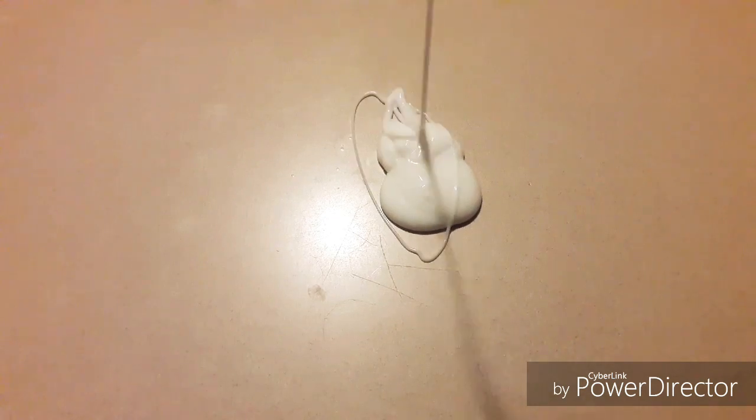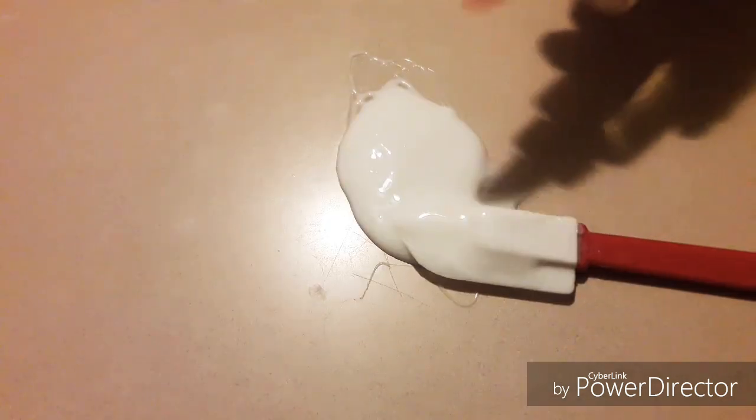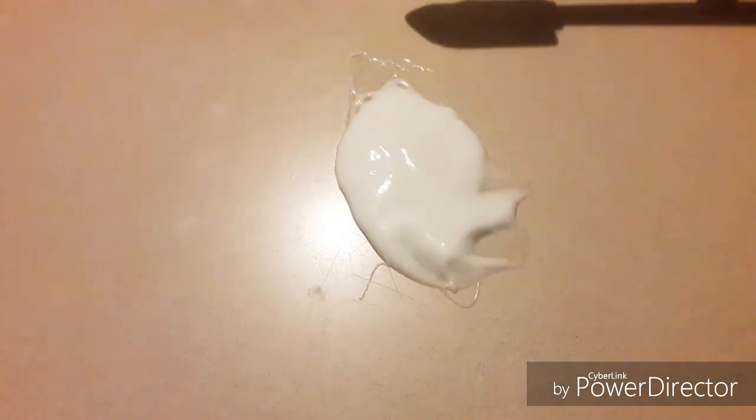So the second time is going to be a butter slime, so again I'm going to start off by pouring the glue onto the table. And then I'm going to add my activator and mix.